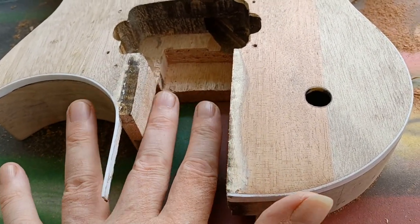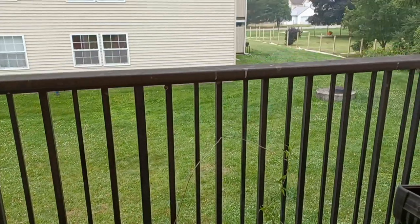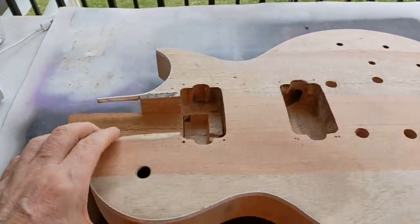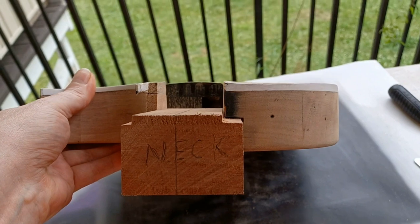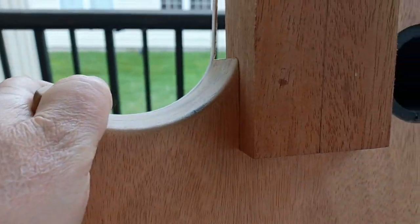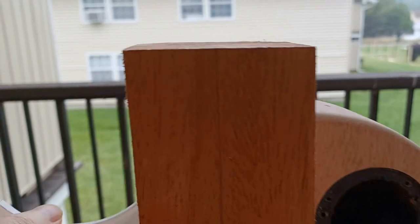I can start bringing it in from the bottom and working my way up as I fit it in. Welcome to another gloomy day in my shop, aka my porch. We're going to continue off where I left off the other day, started carving and shaping. Got the block where it fits in nicely, so we are making progress.